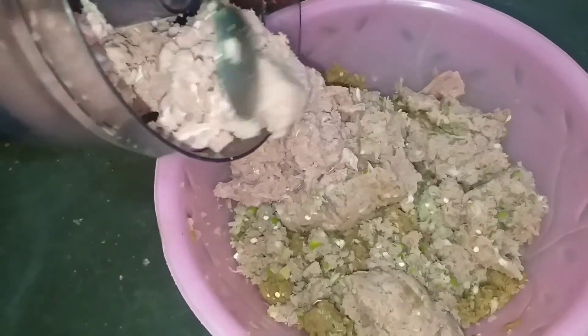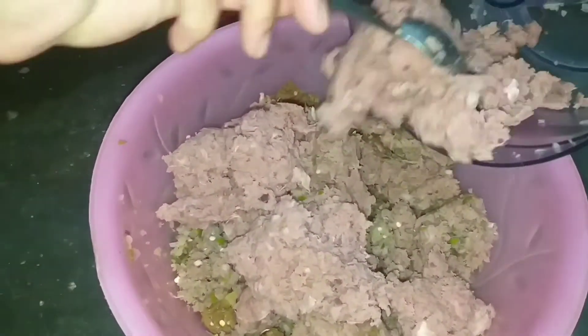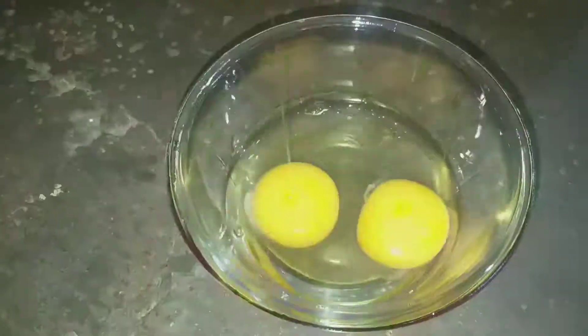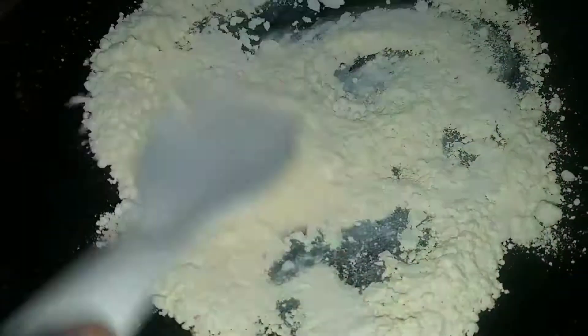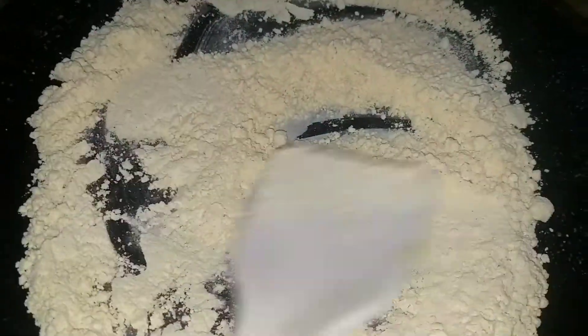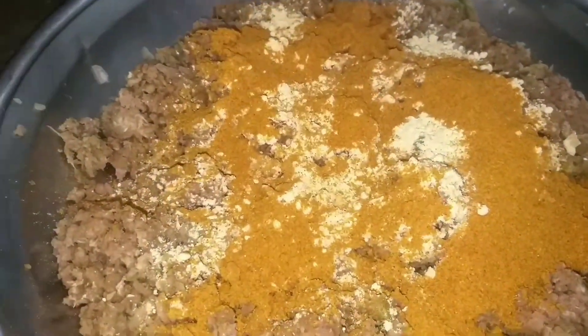We will also add kuti lal mirch, namak, dhania powder, and safed zeera. Now we will close it and mix it properly so that it becomes a very smooth mixture. We have made two onions on the side, and I am going to add the besan. When it is warm, we will add the besan into our mixture. I have 2 kg beef, 2 onions, and a packet of besan. We will mix it properly.